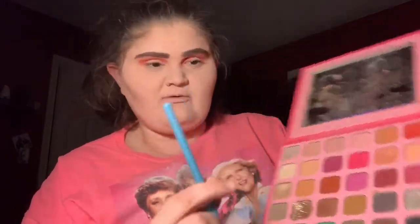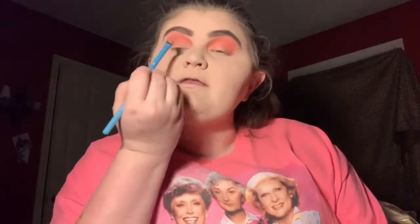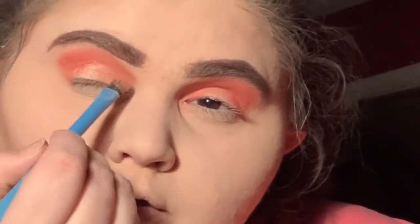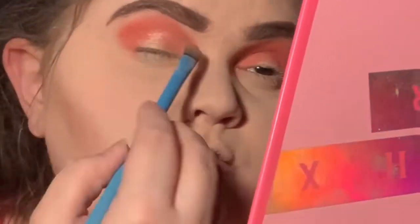I'm going to take my Moda SM shader brush — I use this as a topper — and I'm going to take the shade 'Dog Mom,' which is this pretty shade right here. It's like a highlighter shade, which I love for the middle of my lid. I don't like going all the way up to my brow bone, but I really like this eyeshadow — it's really pigmented and really pretty.